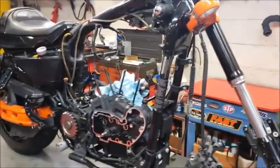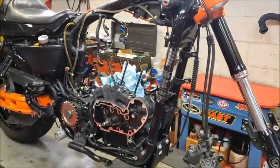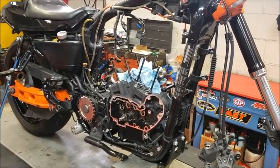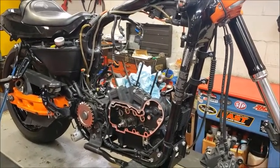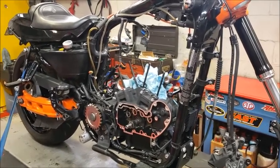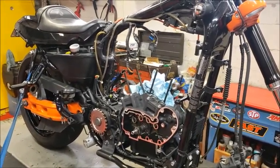Okay folks, today at 333 Performance we're working on this XR1200. It's an '09. Last year we ran it at the strip. The guy that owns it, Dalton, also likes to ride it on the street, so we're calling it a convertible XR1200.